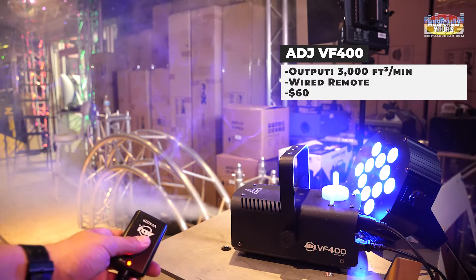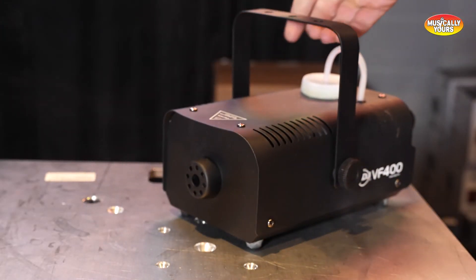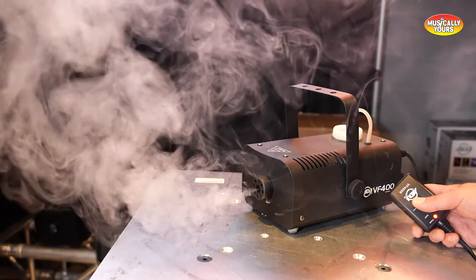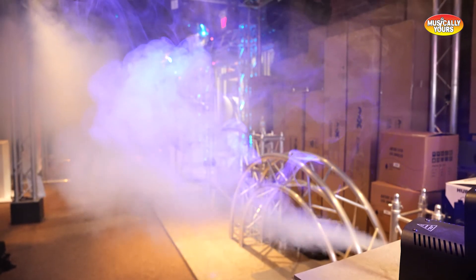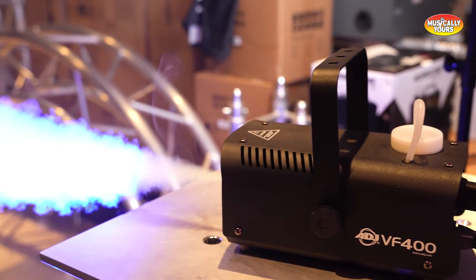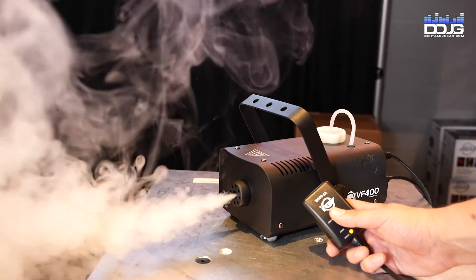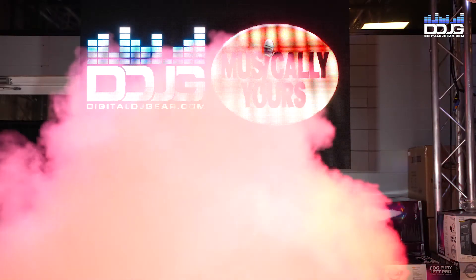For a budget option, the ADJ VF 400 mobile fog machine is super lightweight and portable, packing a punch for its small size. It outputs 3,000 cubic feet per minute, suitable for small nightclubs or bars. This 400-watt machine has a high-efficiency heater and a half-liter fluid tank with a fluid level indicator. A wired remote control is included to manually release fog as needed. The ADJ VF 400 retails at $59.